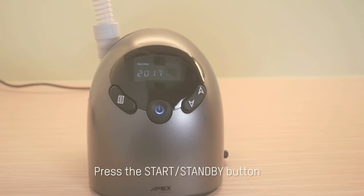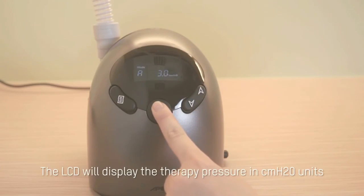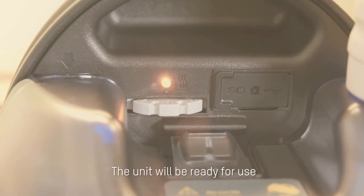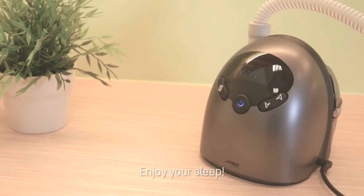Press the Start Stand By button. The LCD will display the therapy pressure in CMH2O units. The unit will be ready for use. The ICH is now set up. Enjoy your sleep!